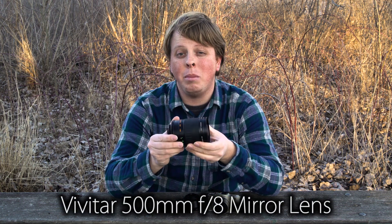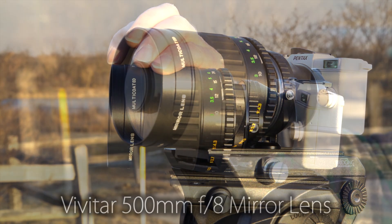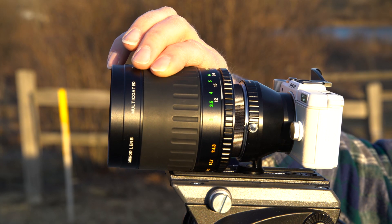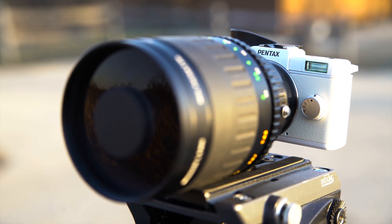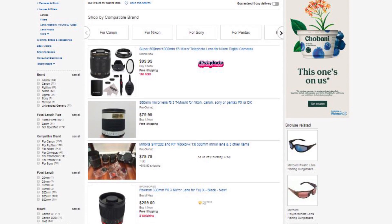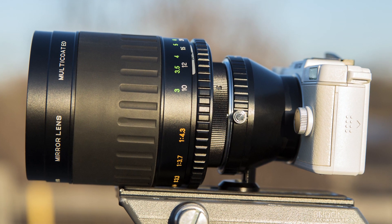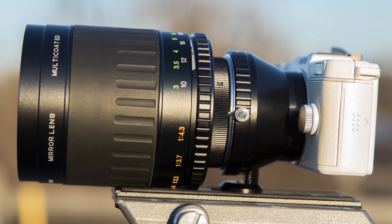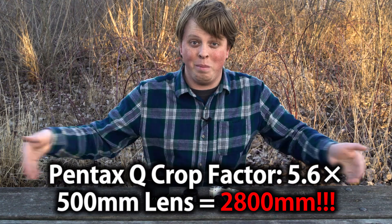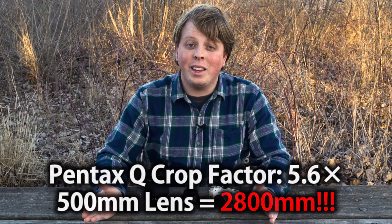This is a 500 millimeter mirror lens, and I thought it would be fun to mount it on this camera and see what kind of crazy crop factor we get. The great thing about these mirror lenses is they're very inexpensive — you can find them on eBay and Amazon for a really decent price. So if you want to get into the world of longer lenses, this is a great entry point. I'm not even good enough at math to do the crop factor, but I did it right here, and that's an insane crop factor.